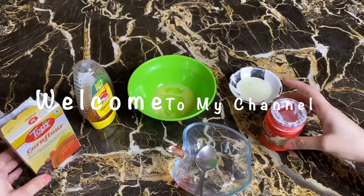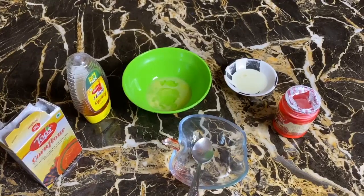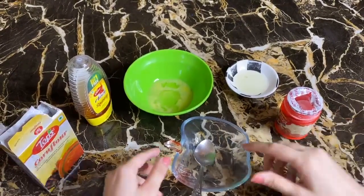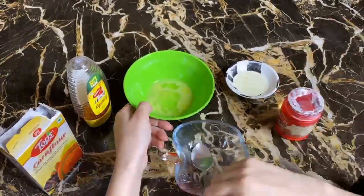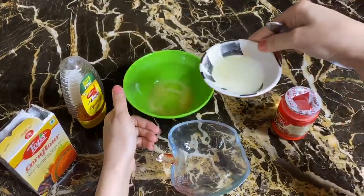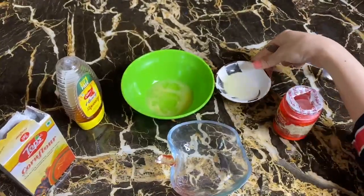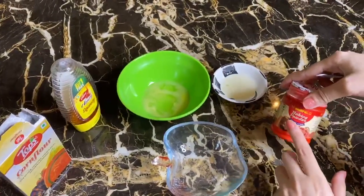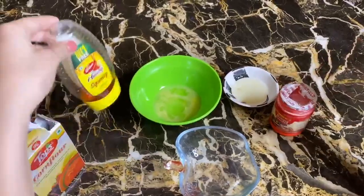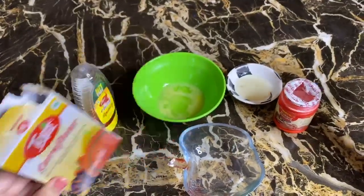Hi guys, today I am going to show you how to make skin whitening foaming bleach at home. We need the white portion of 1 egg, 1 lemon, 1 pinch of baking powder or baking soda, 1 spoon honey, and 1 spoon cornflour. So let's start.